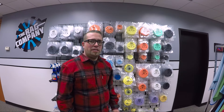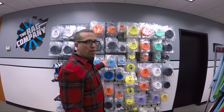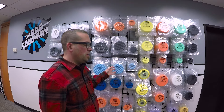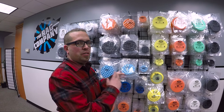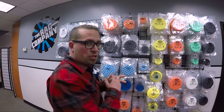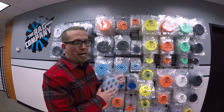Hey guys, it's Levi from The Rag Company and today we're talking buffing pads. Part of our lineup, we do carry the Optimum waffle pads. The difference between these is this is a signature design by Optimum to use this type of waffle. It is manufactured by Lake Country just like all of our pads, but this is an Optimum specific pad.